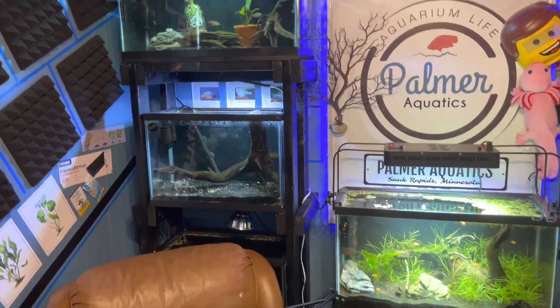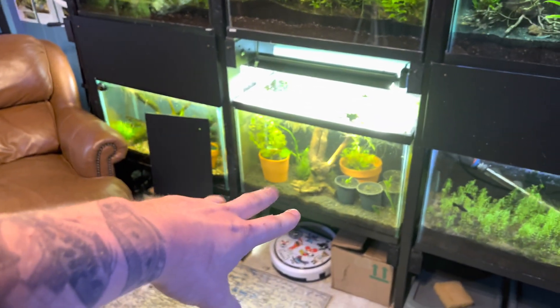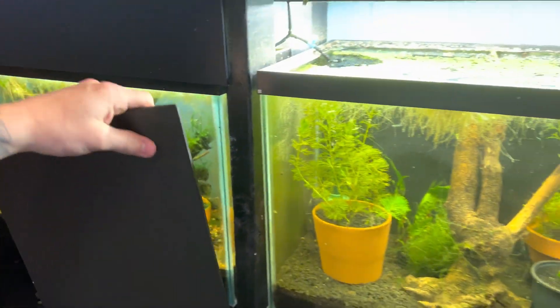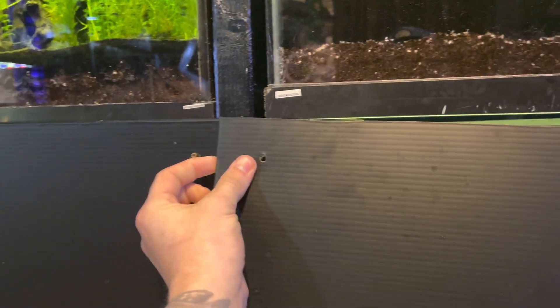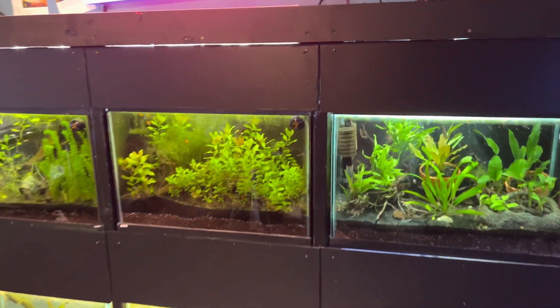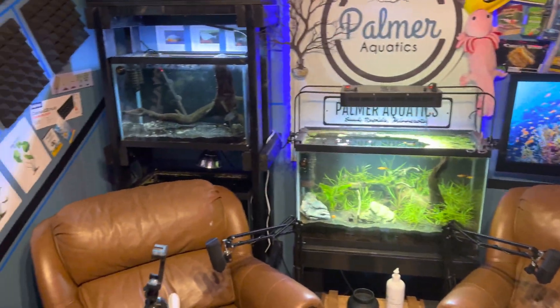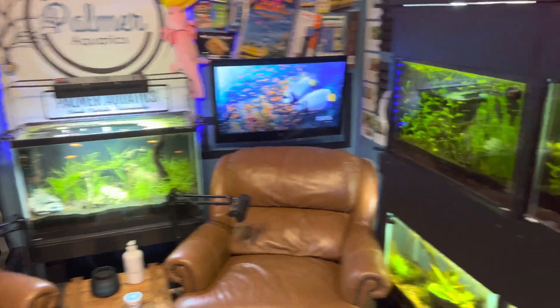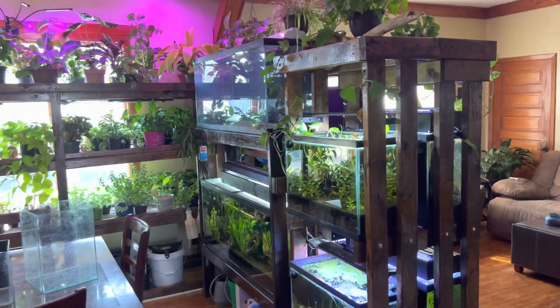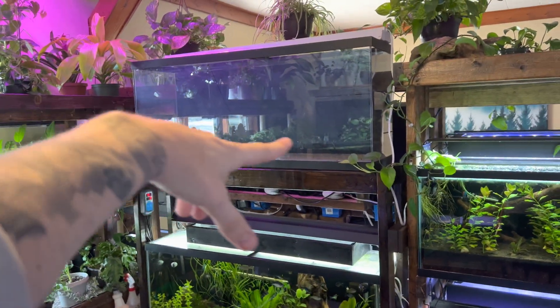Here's my office looking grand as always. The tanks are kind of a hot mess right now — I just did a water change on this tank down here and I got to put this cover back on. We use these covers because I do a lot of podcasts and videos in here and we get a lot of light refraction. This is a rack that holds six 20-gallon aquariums, and I just built this rack here that holds six 10-gallon tanks. We're also working on a paludarium build up here — check out my main channel if that interests you, paludariums are super sick.